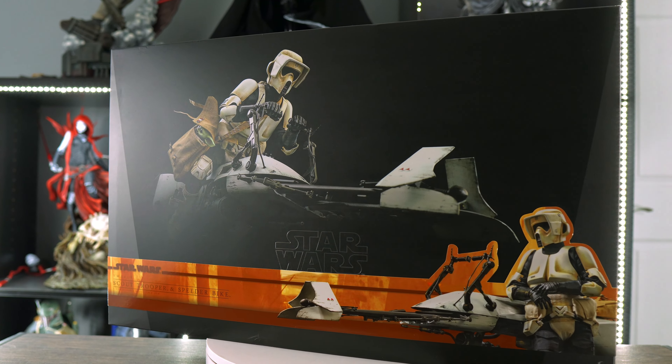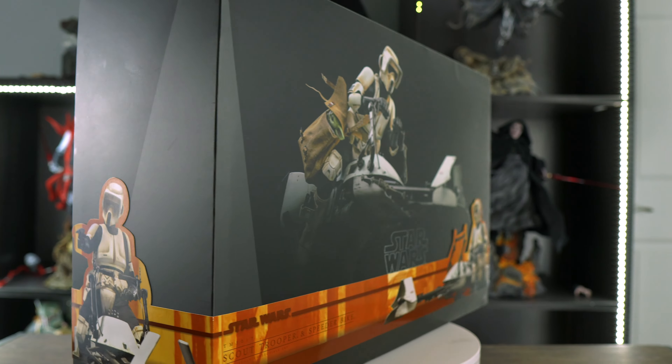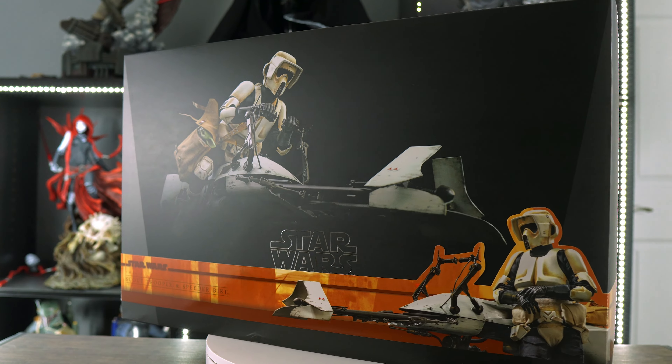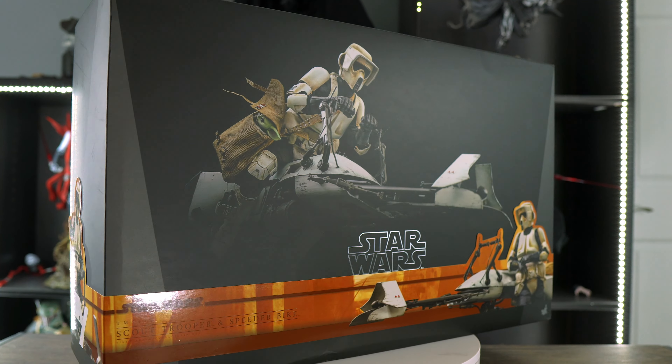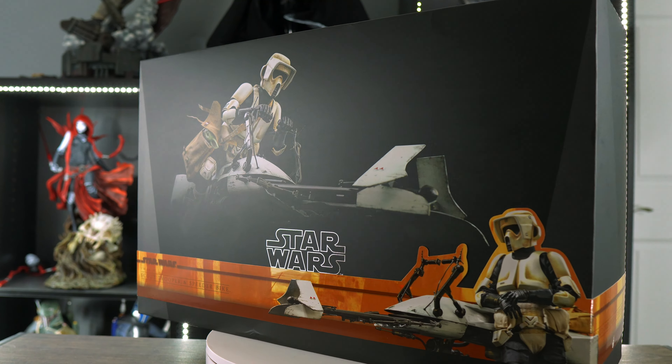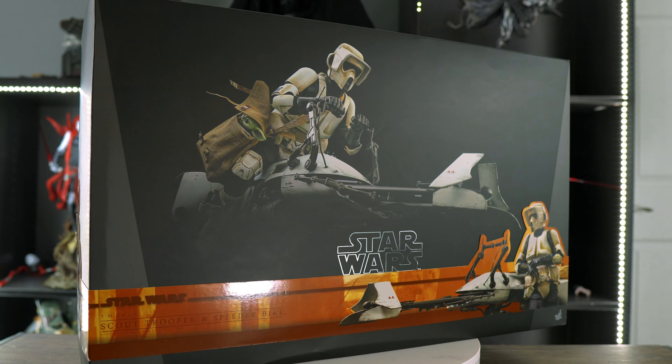What's up guys, it's your boy PJ the Paradox Nerd back again with another video. Today I'll be doing an unboxing and review of the Hot Toys Scout Trooper on a speeder bike from the Mandalorian TV show. It's been a hot minute since I dropped my last Hot Toys unboxing and review video. I'll be making a separate video explaining where this channel is headed, but for now let's jump right into the unboxing.